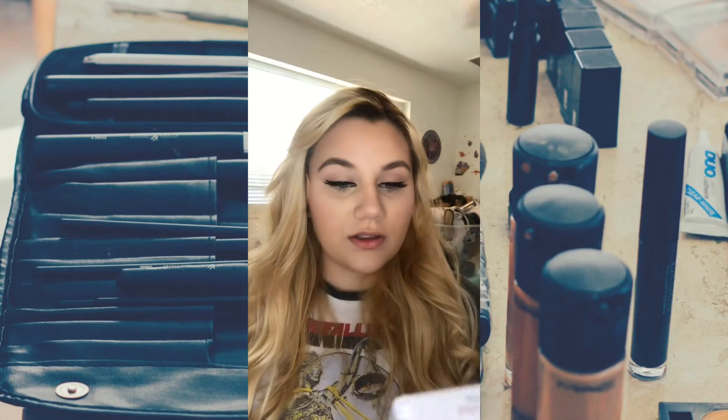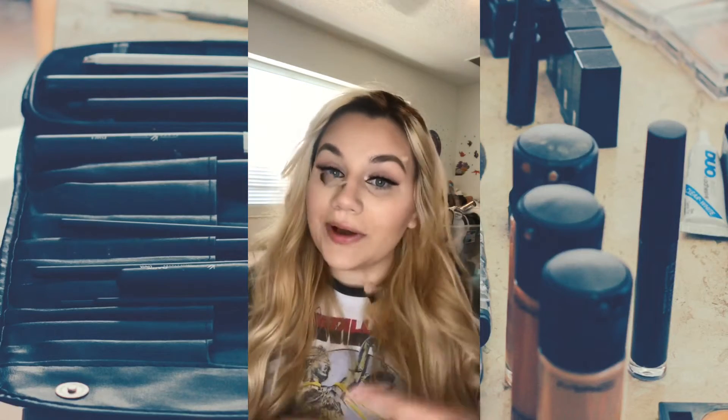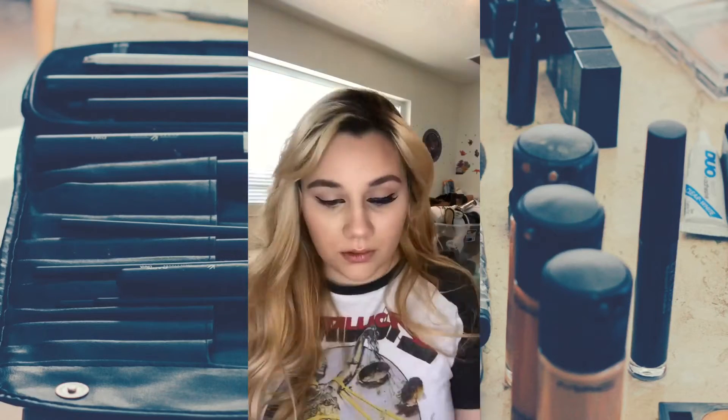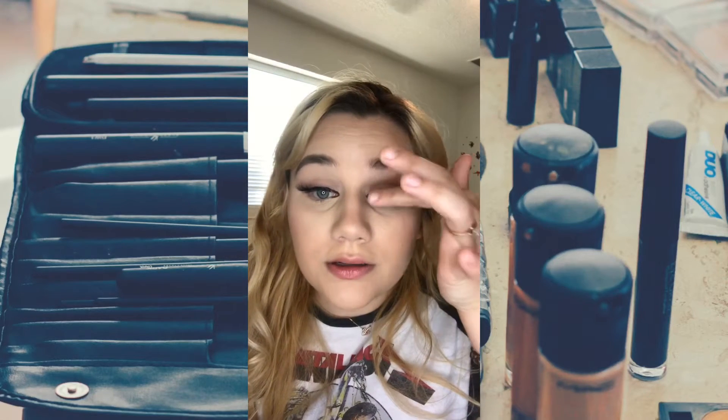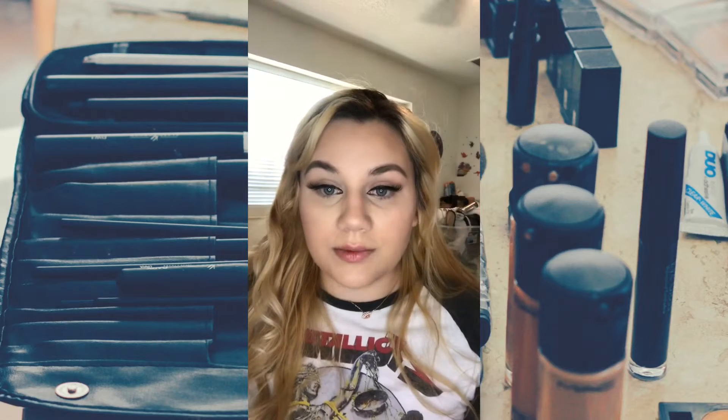My next ones are my favorite. These are the Wispy Blowout in Pixi. So these are the So Wispy in Pixi. These are some of my favorite lashes. They are perfect for super nice eyeshadow looks where you really want them to shine. They're also really wispy which I like. They're very small on the inner corner and big on the outer corner, and the band on them is super thin.